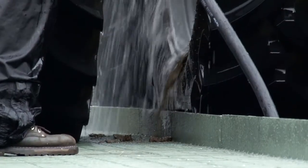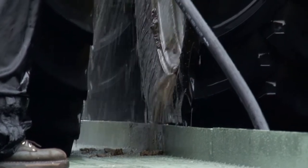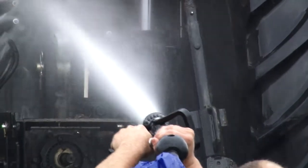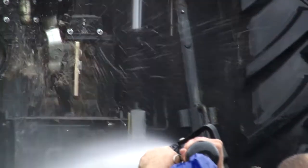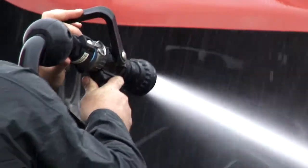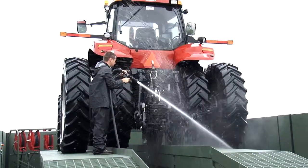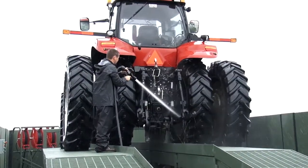Revere Company is the only company that has really taken the mud issue to heart. Most wash racks get overwhelmed with mud very quickly. Revere Company is the only company that offers a water cannon with an above-ground wash rack. We know that users need to have a good tool for cleaning their equipment, and getting mud out of the undercarriage of a tank is not going to be easy to do with a pressure washer.